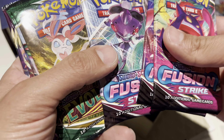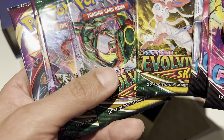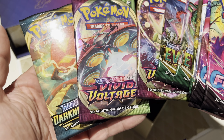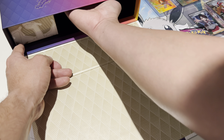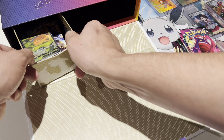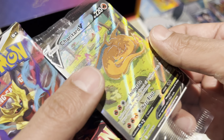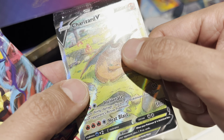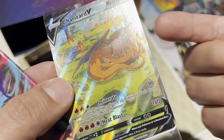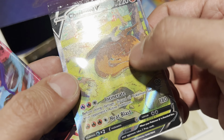Fusion wasn't bad — the best card from there was the Espeon V Max. But it comes with Evolving Skies, which is so awesome. I can't wait to open this. The three cards are just placed in like this — crazy. I love the texture that they have for these; it always looks like fingerprints. You can see how my finger ridges get the little lines — it's pretty nice.